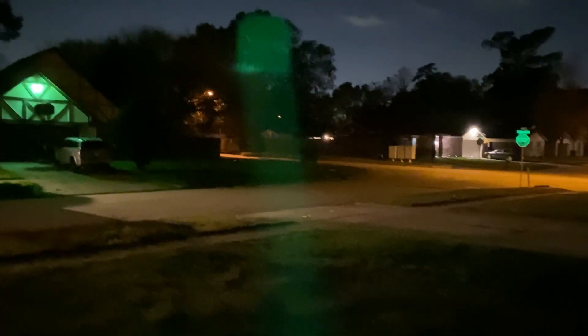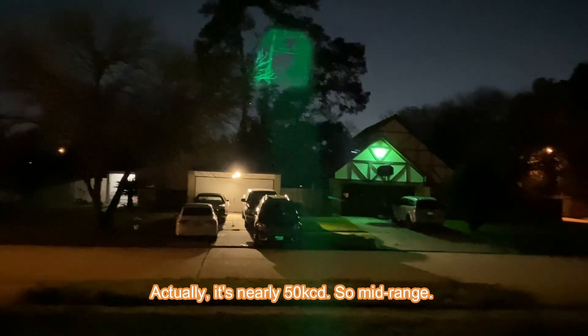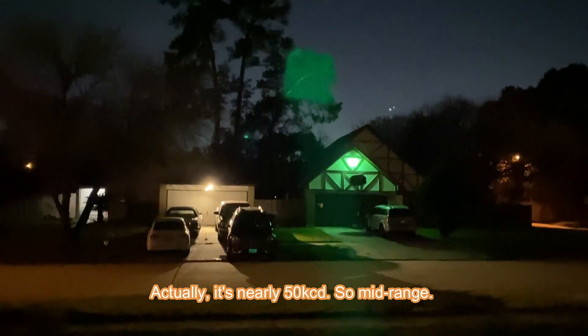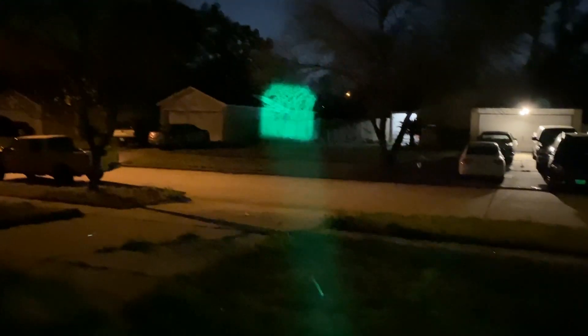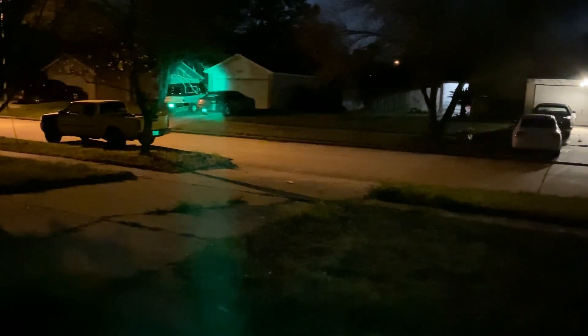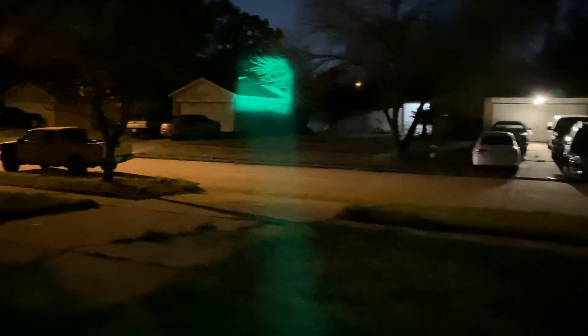Just turned it off and turned it back on. Would I call that a lot of throw? It's definitely functional as a short-range thrower. For those of you who have had years to play with zoomies — such as just about all of you on Budget Light Forum — you will notice the beam pattern is very similar to other offerings. You can shoot this out in the distance, and if you have your scope and your rifle ready, you can do some hunting.